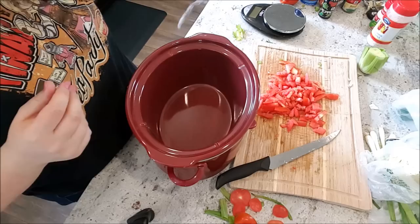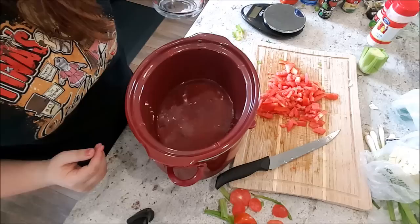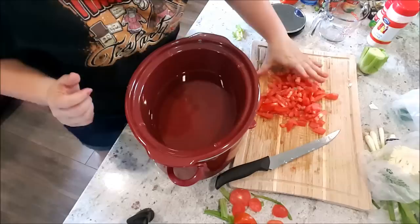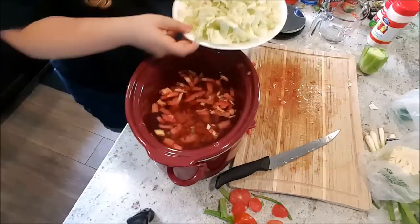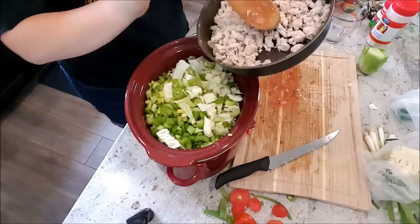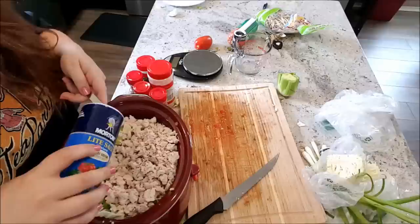Basically we're just going to add everything in here, throw it all in, let it sit, and then we're done. We're going to go ahead and add six cups of water. I don't know if this thing will even hold six cups — this is only a two-cup measure so I have to go back and forth. I'm concerned that everything's not going to fit. We're just going to add the tomatoes and the cabbage. That sounds really gross when the tomatoes are hitting the water. Is this all going to fit? I think we might have a problem.